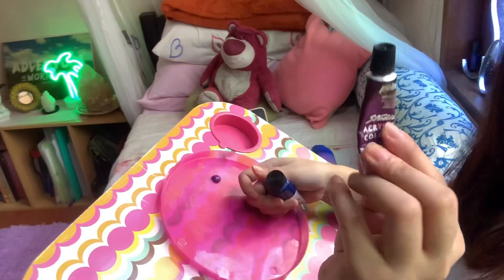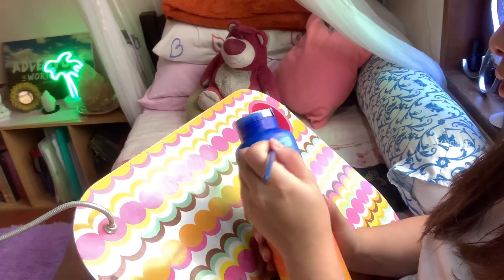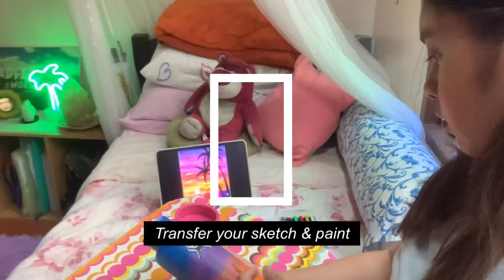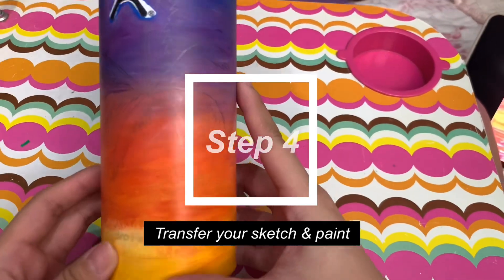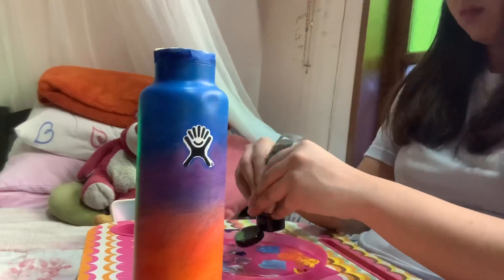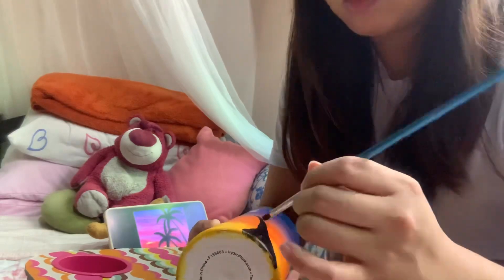I'm adding another layer of paint for it to be more vibrant. And if you guys experience any patchiness, it's best to let the paint dry first, then reapply after. Transfer your sketch from the bond paper to the bottle, and be careful when you draw because the sharpness of the pencil can scrape off some paint.